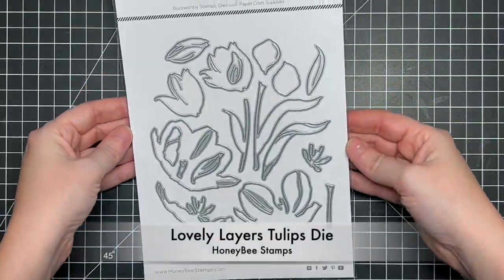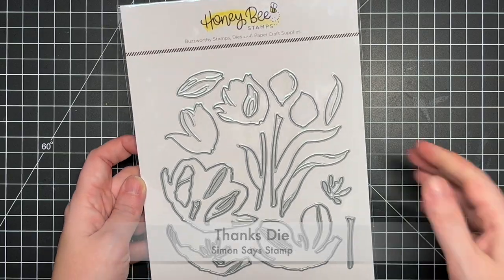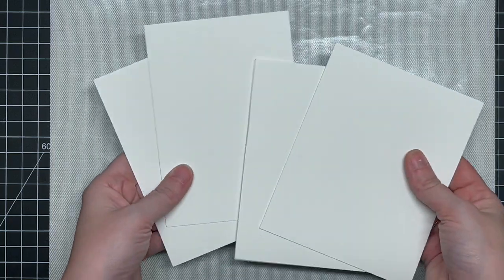Today I'm using the newest Lovely Layers die from Honeybee — this is their tulip die. It is so fun and easy to work with. They have a wonderful graphic to help you on their website. The first thing I wanted to do is get all of my ink smushing done.